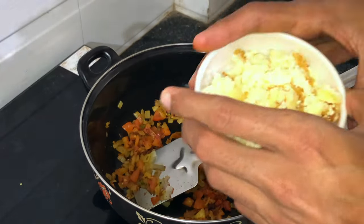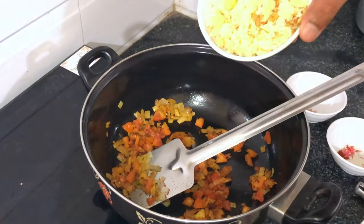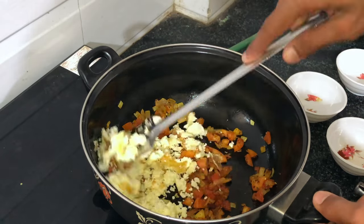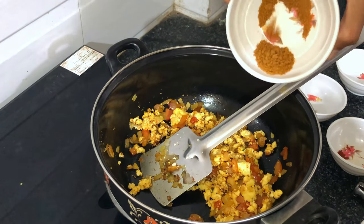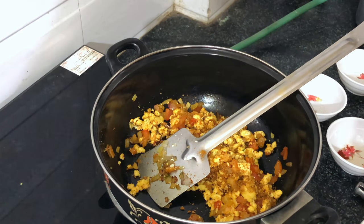After mixing it well, add the paneer — 100 grams of paneer. Mix it well. Then add some paneer masala, which will make it taste good. Not too much, just as much as necessary.